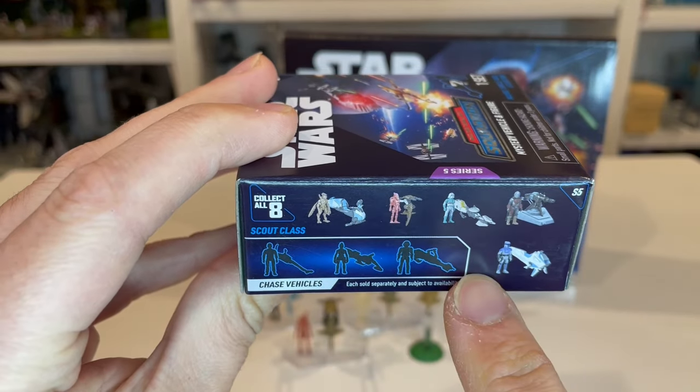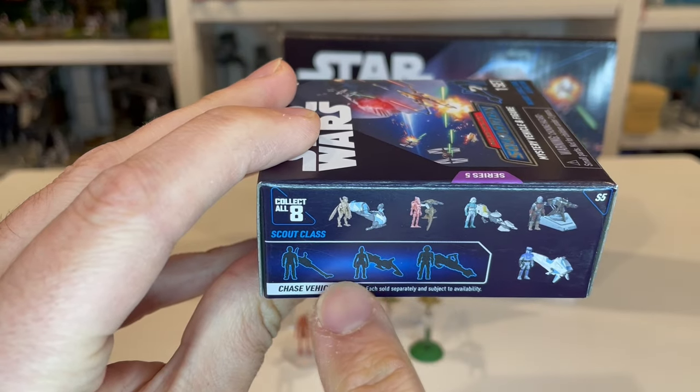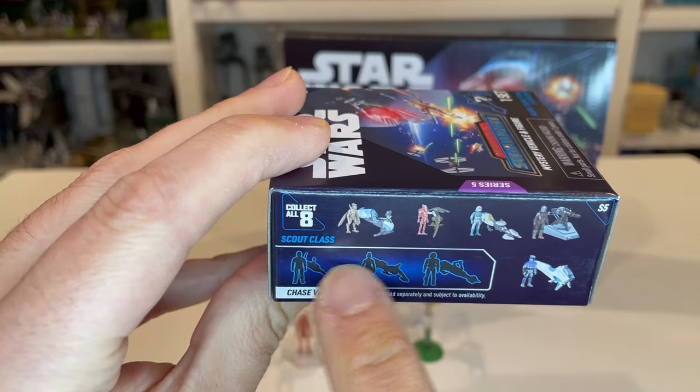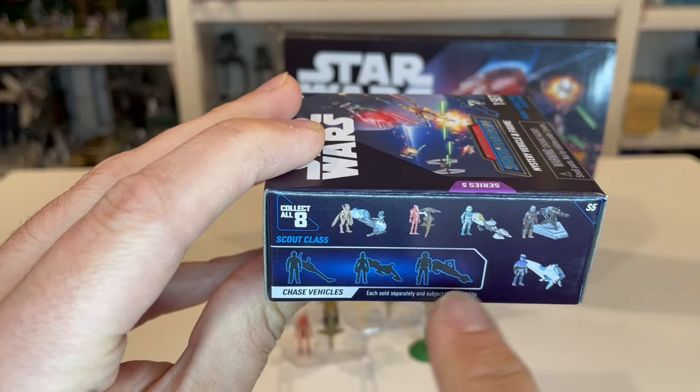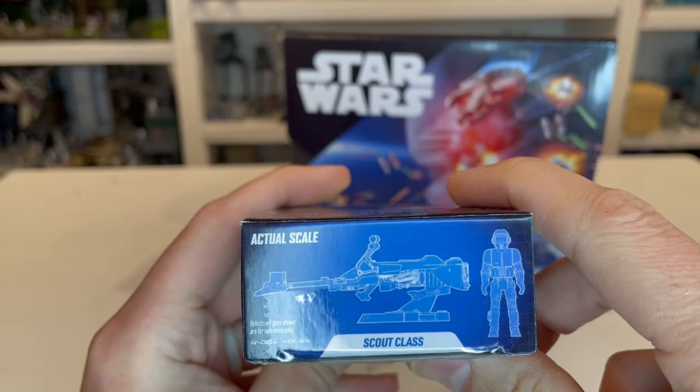You also have your Chases and Rares. One interesting thing is the Chase and Rares setup got mixed — you typically have your Rares on one side and Chase on the other, but that's actually flipped around now. Boba Fett is the Chase. Same thing with the bottom of the box.